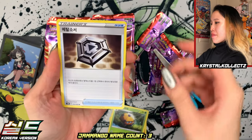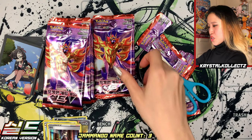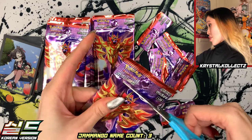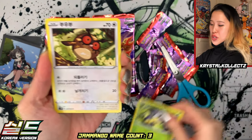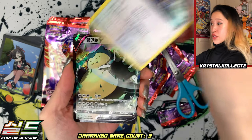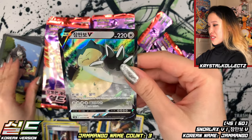We have Duosion, Metal Saucer, and Rhydon. Very nice — I'm starting to like the feel of Korean cards more and more. One thing I always like to say with Korean cards: as soon as you pull your holos, V cards, or Secret Rares, make sure to put them in hard cases or top loaders so they don't curl — unless you like curvy cards. And we have another Snorlax holo! Very heavy on Snorlax in this box — and Snorlax is heavy as a Pokémon, so that's actually funny.